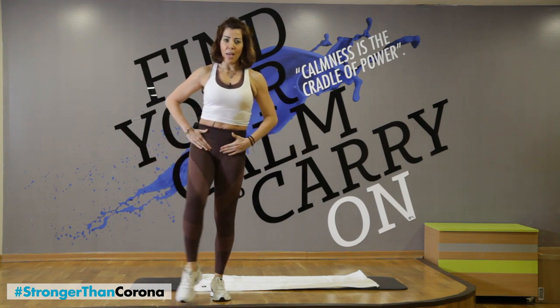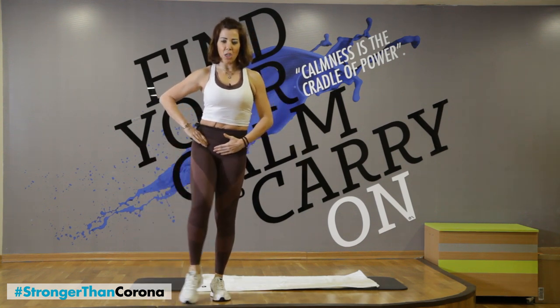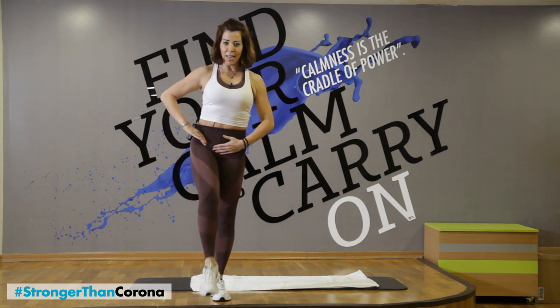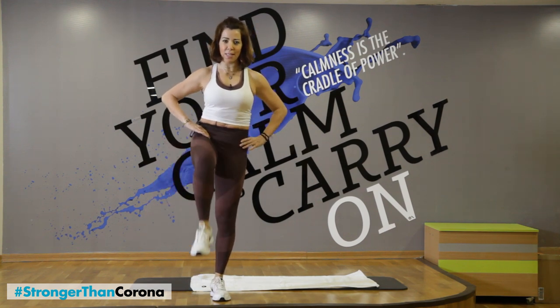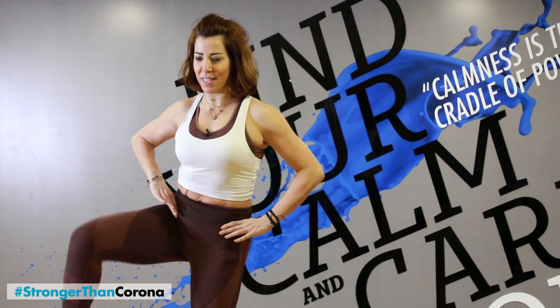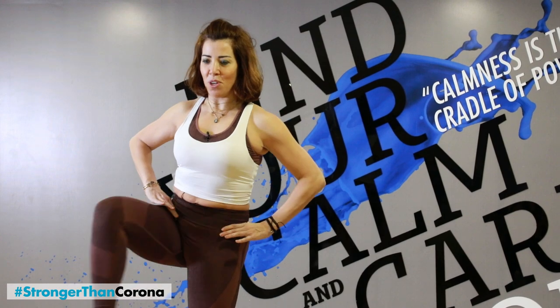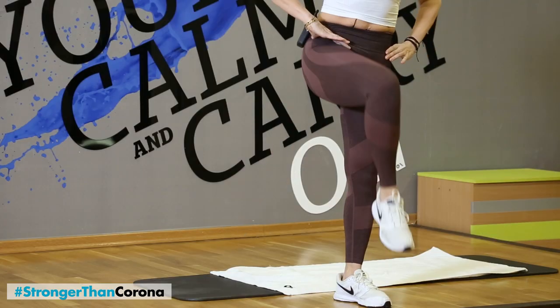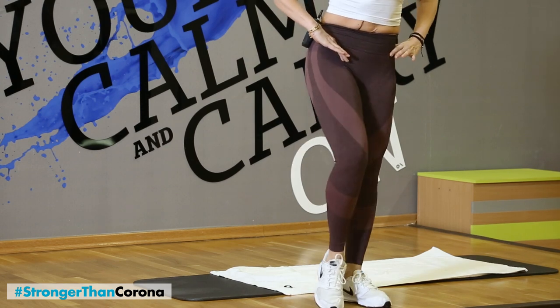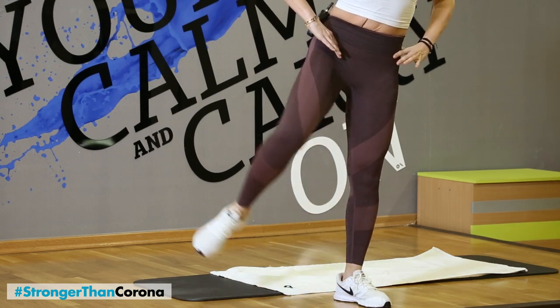Stop, hip. Make sure your abs are into the spine. Make sure you're controlling the movements. Two more, one more. And let's go reverse. Five more, breathe, two more, and one more. And relax.